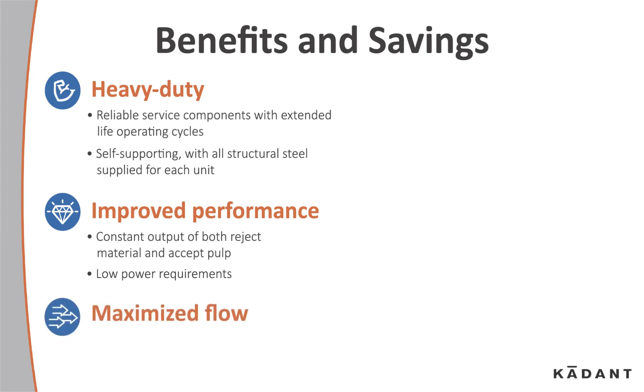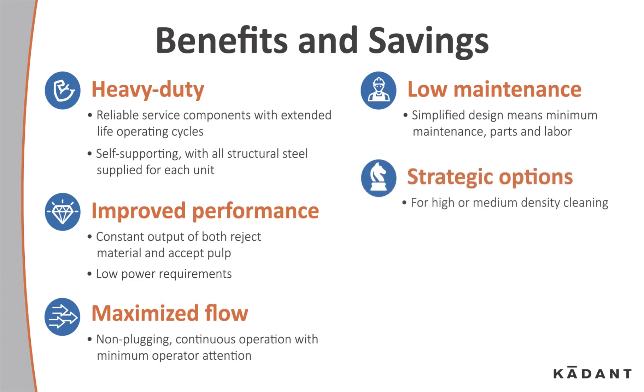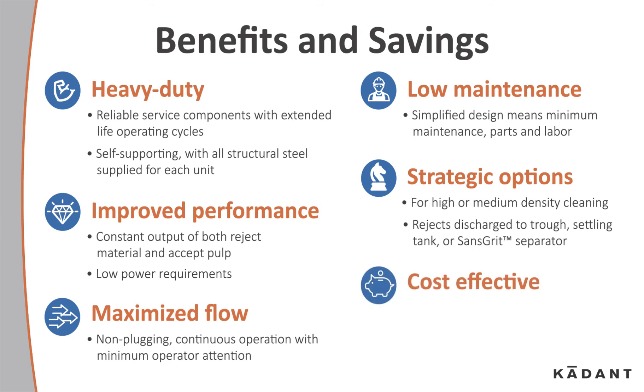Maximum flow with non-plugging continuous operation requires minimum operator attention. Low maintenance — a simplified design means minimum maintenance parts and labor. Strategic options for high and medium density cleaning allow rejects to be discharged to a trough, settling tank, or sand-grit separator. It's cost-effective: the reject chamber with intermittent dumping minimizes stock loss, and the unit's small footprint allows for easy installation.